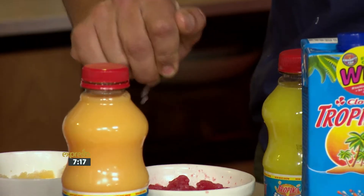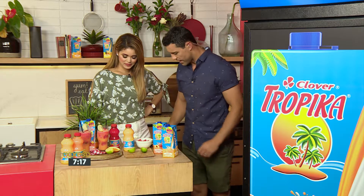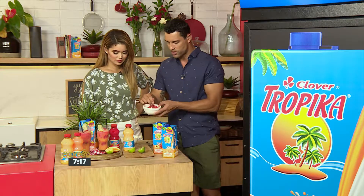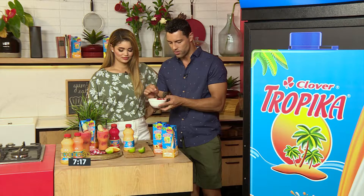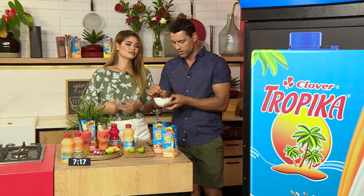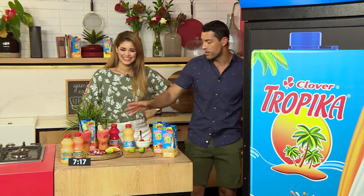Just squeeze the lime over — just a little bit of a squeeze, you don't want to do too much. This is going to really add to that freshness, and you're going to give this a bit of a mix. You can see this is getting all slushy. And then it's as easy as taking these two and start layering it in a glass like we've done already. I'm going to eat a bowl of strawberries — but then you just layer it.